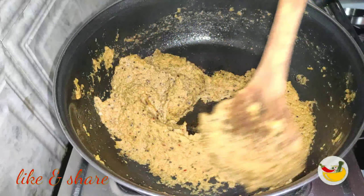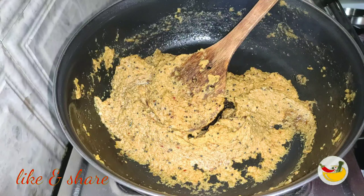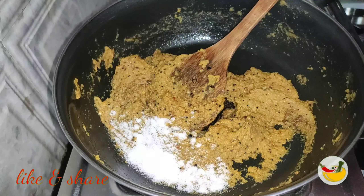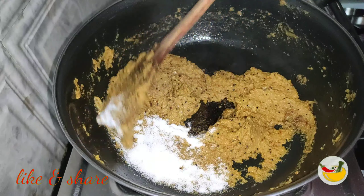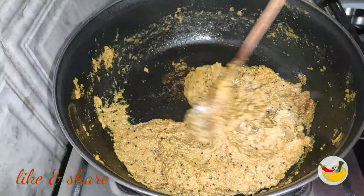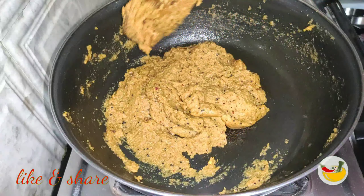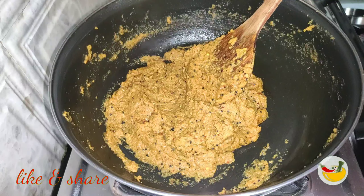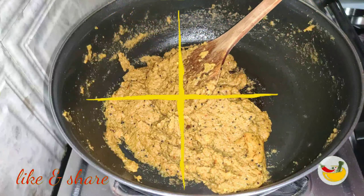We have to mix the two potatoes together. Now I'm going to mix it together. Let's put it in the oven. We will use the oven for 6 minutes.